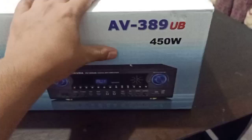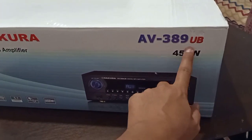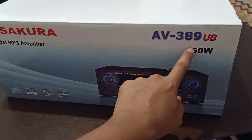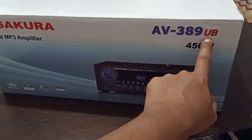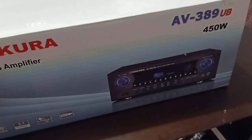Itong Sakura AV389UB — meaning ng UB is USB Bluetooth. Pag wala ito, wala ito. Pag U lang, so USB. UB, so meaning USB Bluetooth.